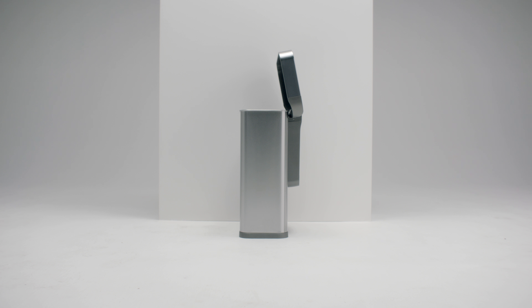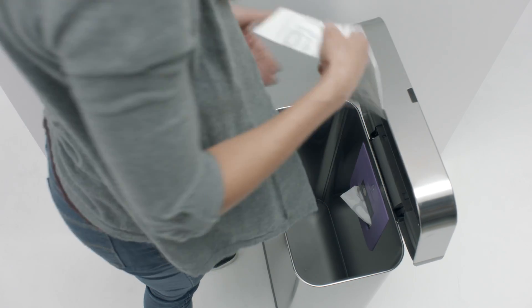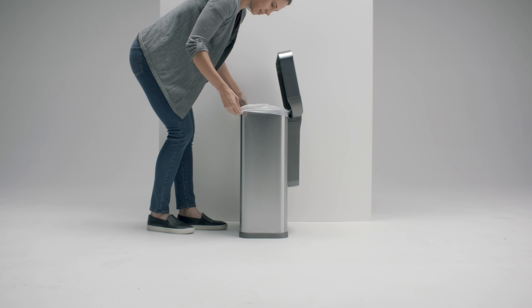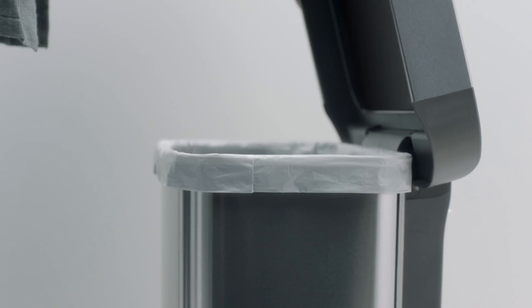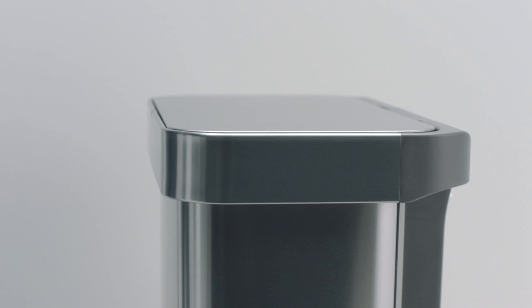We haven't figured out how to make our can change itself yet, but our liner pocket does make it easier. 20 custom-fit liners right at your disposal. Of course, you could just use any typical brand liner, but ours are stronger, neater, and thanks to the liner rim, they'll hold snug without slipping, while completely hiding from sight.